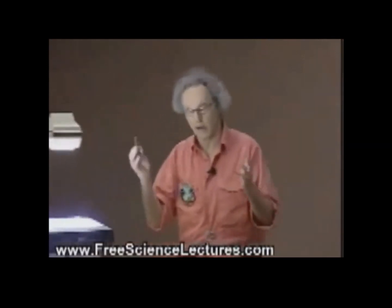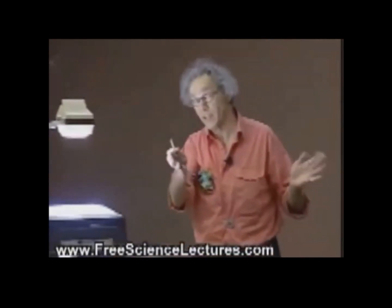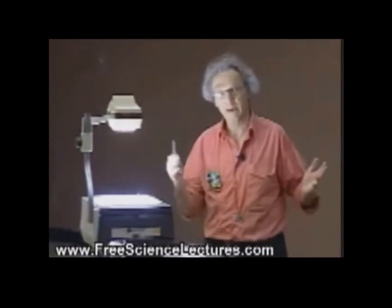And there must be energy coming from somewhere. So problem 4.1, which you haven't seen yet on your fourth assignment, is asking you how this works. I will demonstrate it today and I will come back to it later. The way it works is actually quite subtle, but I want you to think about it. It's a remarkable battery, a remarkable power supply.